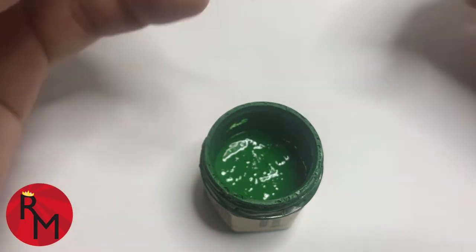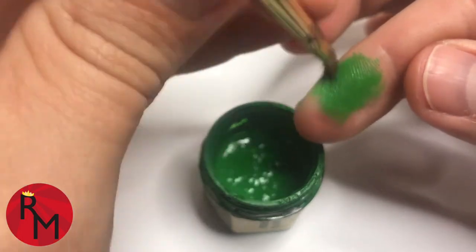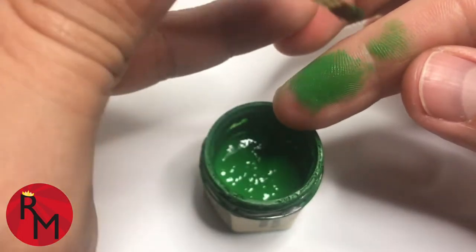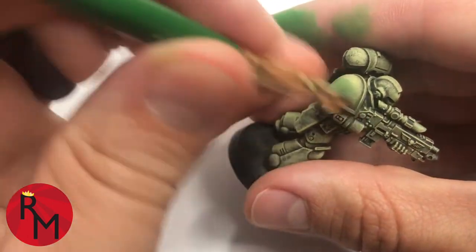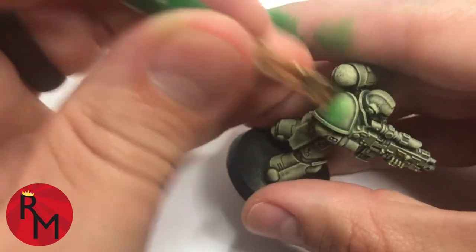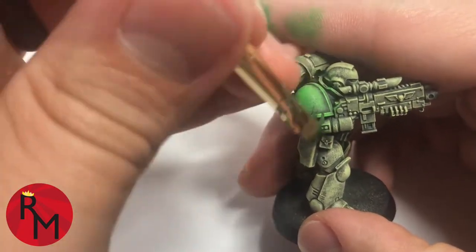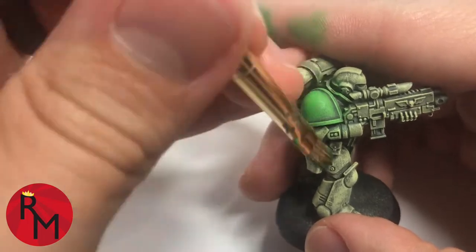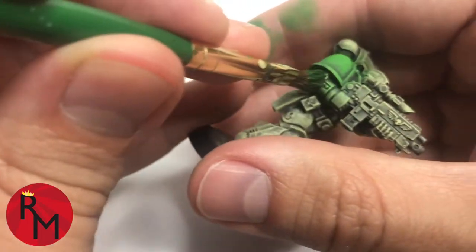You just get a little bit of paint on the tip of the brush, and then if you have a little bit too much, no big deal. Just work it out onto a sheet, or in my case, I'm using my skin. Run the brush lightly back over the top. This is a very similar method that you would use with dry brushing.